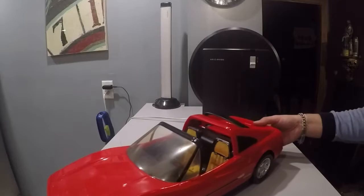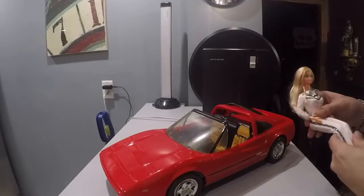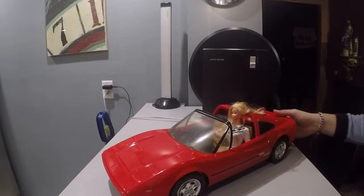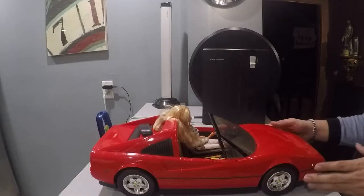Let's try Barbie in there. This is Western Barbie — we're going to give her a try. She's going to get in her car. She fits in, and off she goes. Very nice.